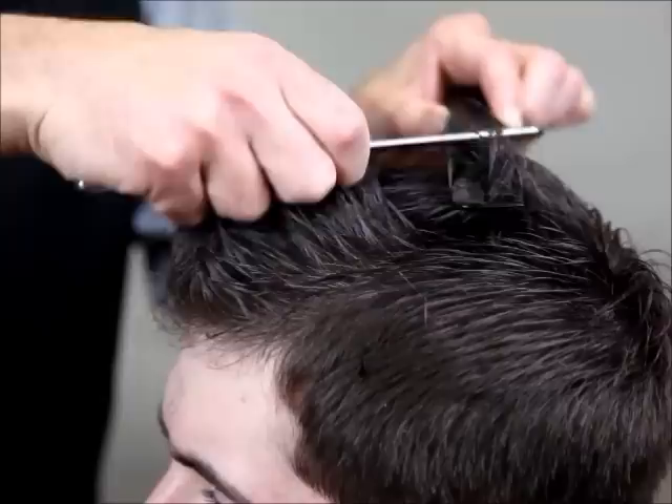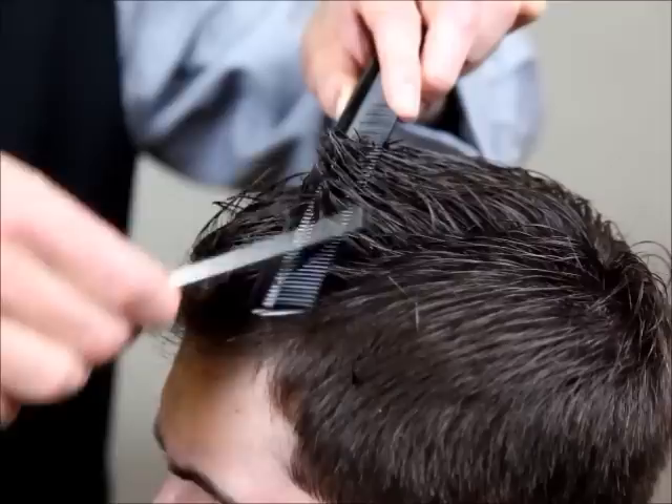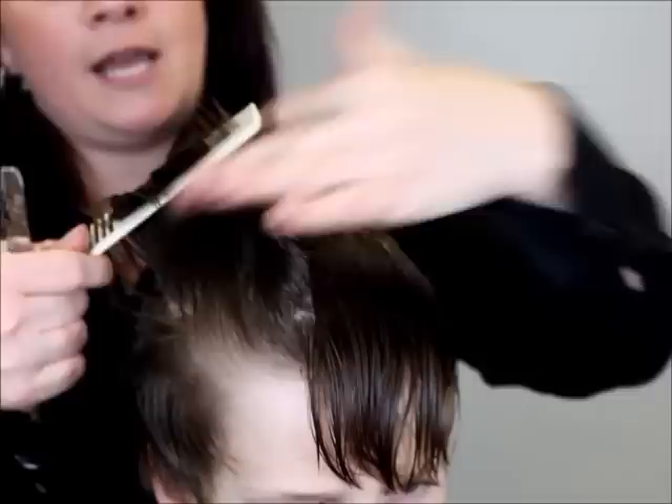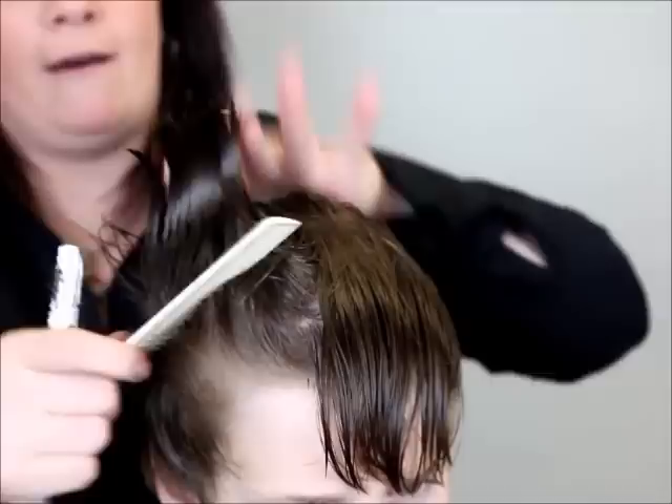We want to take a lot of weight out and give a lot of texture — this is going to give the hair a lot of movement. We're just going to follow the contour of the head and keep combing the hair back forward, letting that guide just fall out slightly. You're going to take that little bit of hair off, and you're actually texturizing and taking length at the same time — completely cutting out a whole step.